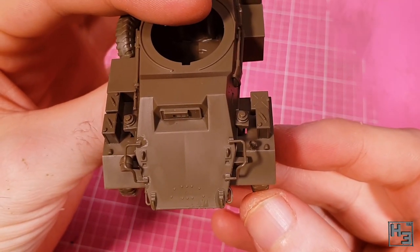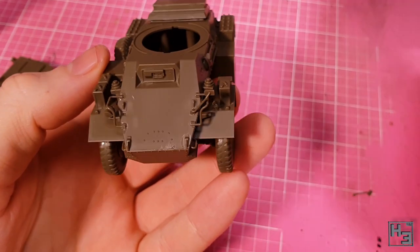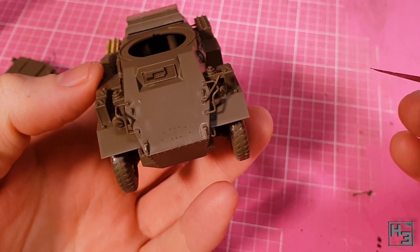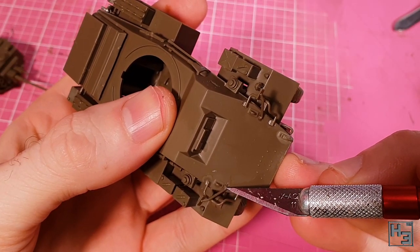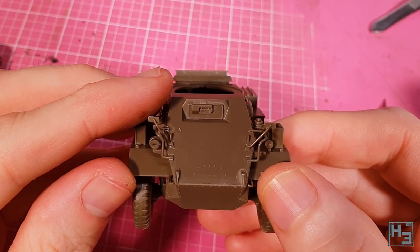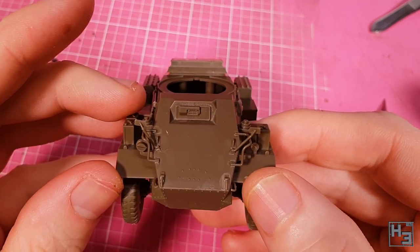The final detail for the hull are these rear view mirrors — helpful if you want to see what's chasing you. Like the brush guards, these are quite thin and you could easily break them so be careful. They're not too hard to install, and you'll notice a completed turret in the background — that's because I'm a forgetful boy and accidentally skipped over this step. At least I didn't forget them completely, and they do look rather good.